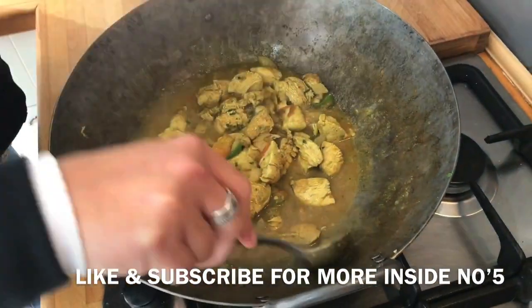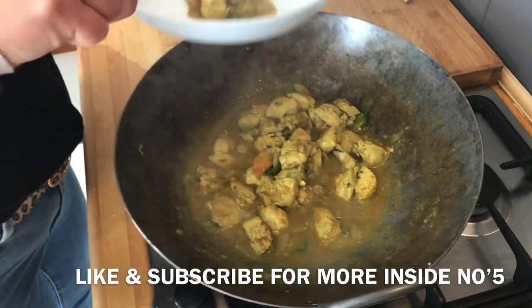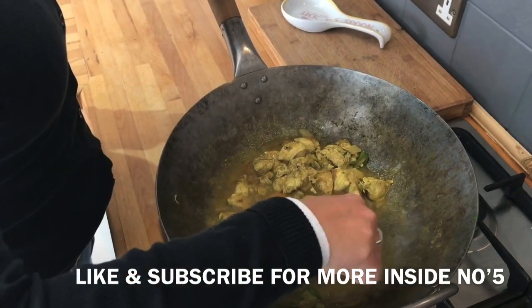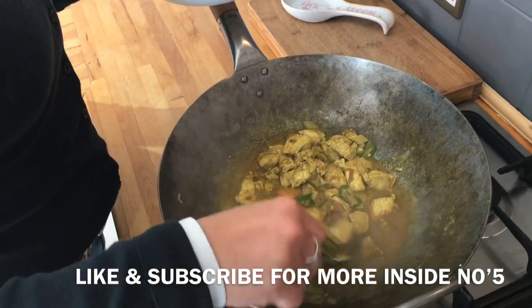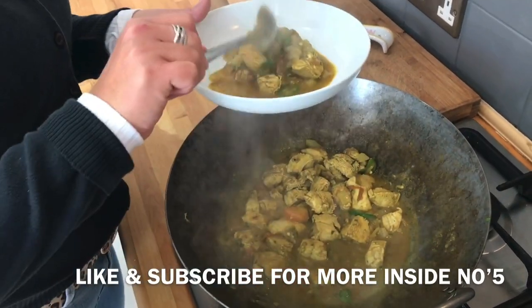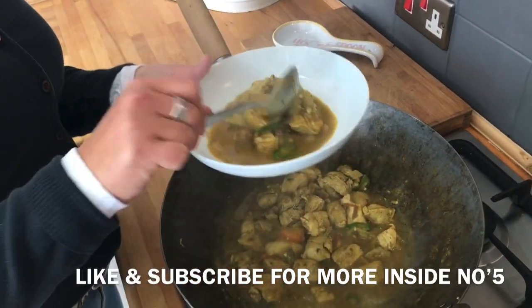I'm going to leave the rest because we're going to have it later. Even my younger daughter Carmen - she's 13, she doesn't really eat spicy stuff - but she did try it yesterday when it was super hot and she loved it. Let's get some sauce in there.